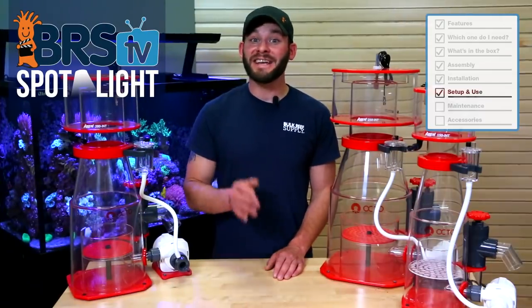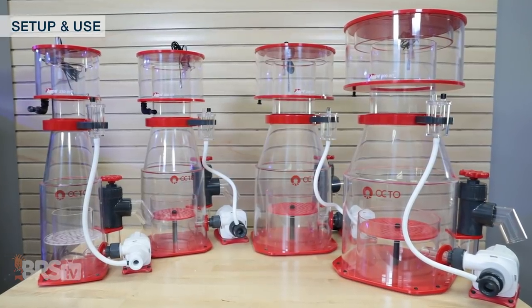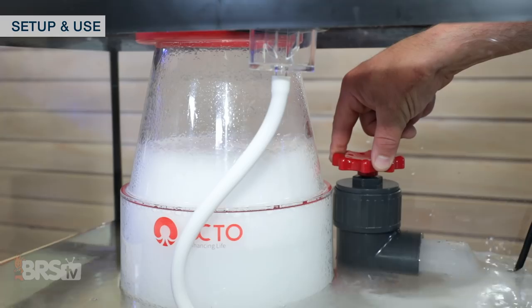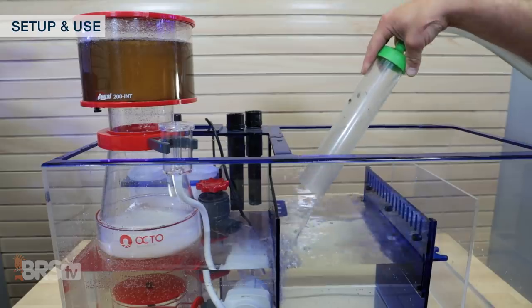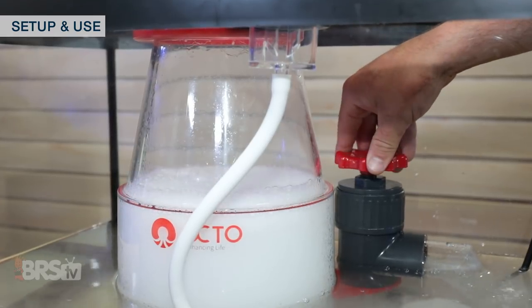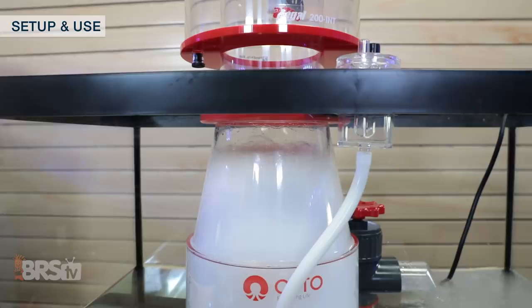Setup and use is next, in which case the key to your skimmer operating consistently will be keeping it in a chamber that maintains a very stable water level, then making fine tune adjustments from there. There are three adjustments we can make to tune the skimmer: opening and closing the gate valve, which is the primary adjustment method and will increase or decrease the water and foam level inside the skimmer body; adjusting the pump speed, which will increase or decrease the contact time and air and water injection; and adjusting the water level. I find a good place to start is to use the gate valve to adjust the water level inside the skimmer to the point where the water bubbles or foam breaks about just an inch under where the collection cup separates from the body. From there, you can leave it for a few hours or even a few days and make smaller tweaks up or down until it's dialed in to your desired level.